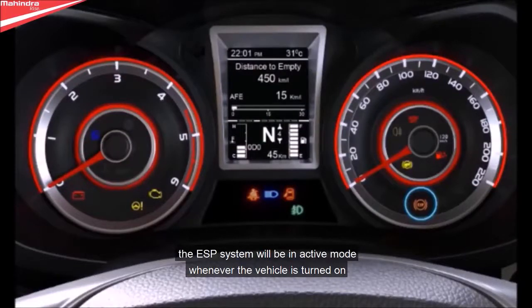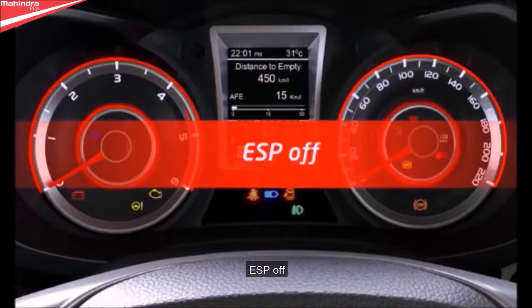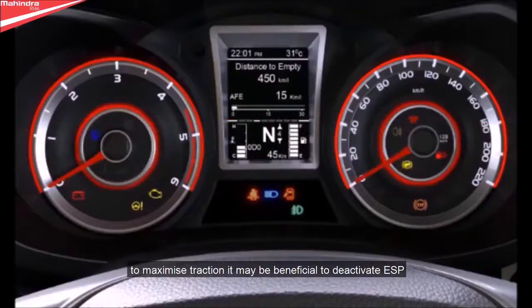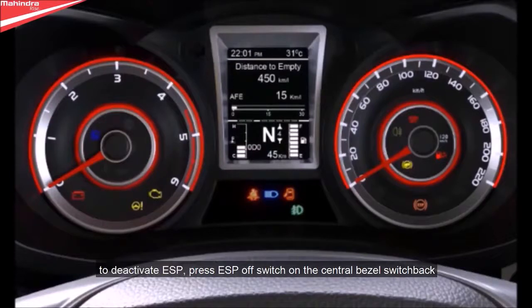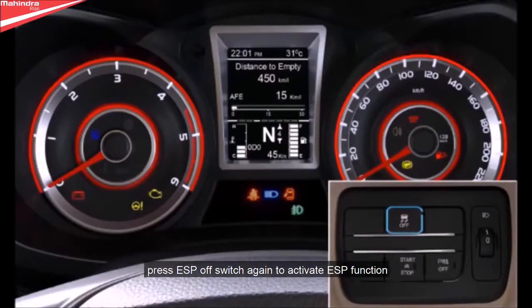The ESP system will be in active mode whenever the vehicle is turned on. The ESP warning indicator light blinks in the instrument cluster when it is in operation. To maximize traction, it may be beneficial to deactivate ESP. Press the ESP off switch on the central bezel to deactivate; press the ESP off switch again to reactivate the ESP function.